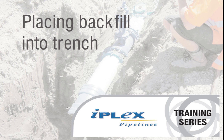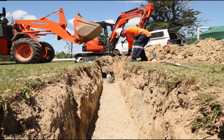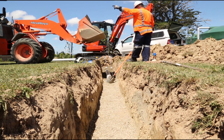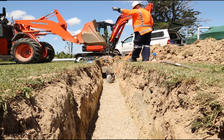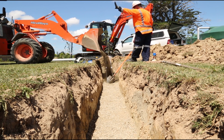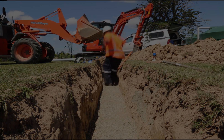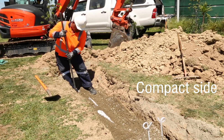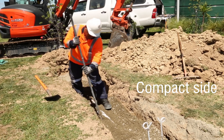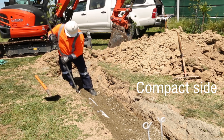With your pipe centrally located and stabilised within the trench, place the backfill. Protect any open pipe ends. The backfill material used for any plastic pipe should be no larger than 20mm stone. Graded all passing 20mm, or gap 20 as it's more commonly known, is often used. Compaction beside the pipe must be completed before any backfill is placed above the pipe. Side compaction can be achieved by hand tamping or other mechanical means.